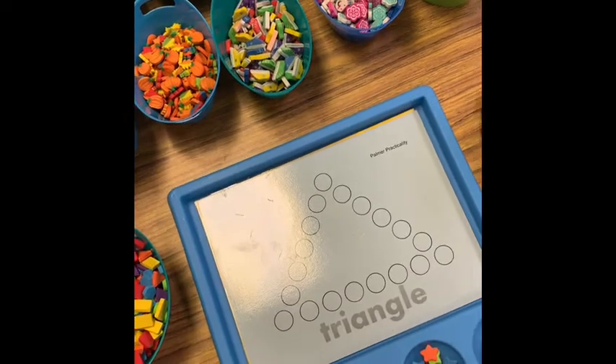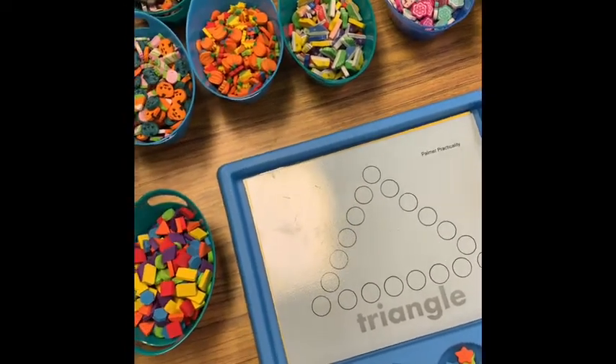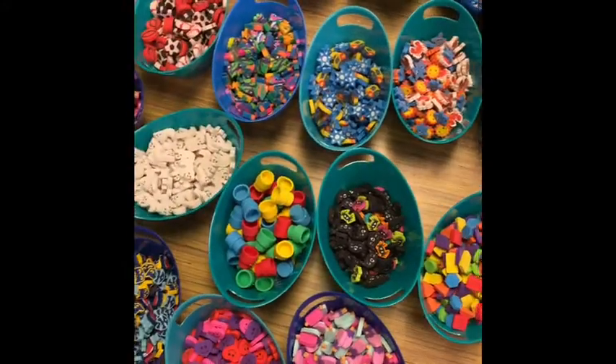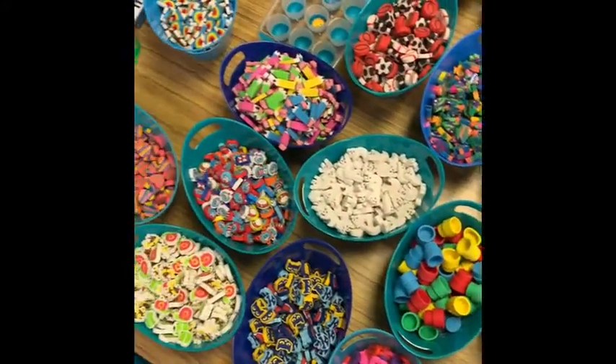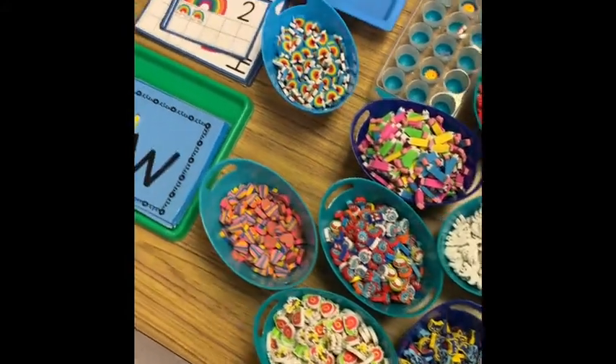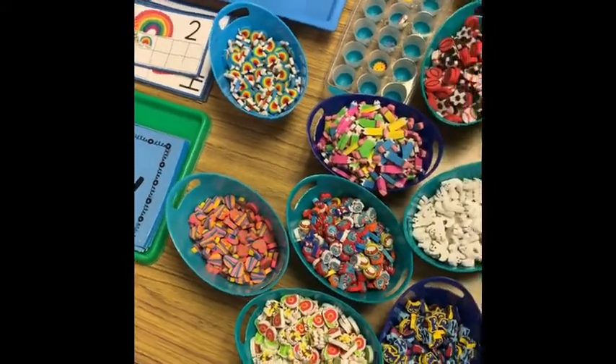Since starting my Instagram page I have found so many other educators who use these for so many things. Some people use them with their older students simply for tokens or for a reward system. I'm a pre-k teacher so I use them for lots of early childhood activities.